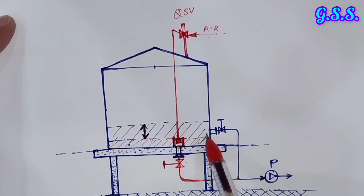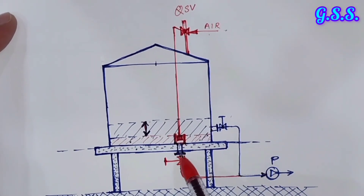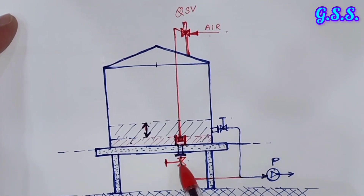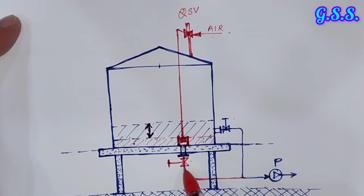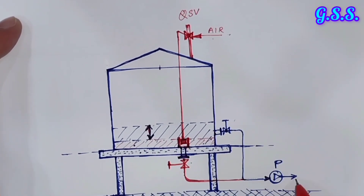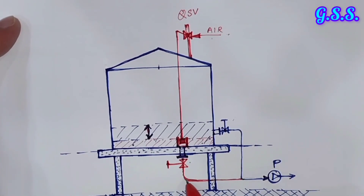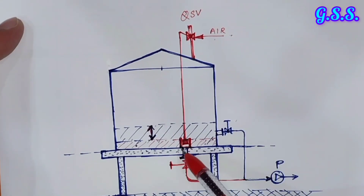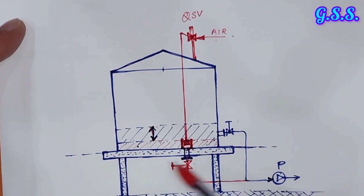If we want to have a quick shutoff valve, then we will have the outlet from tank bottom only. In case there is any leakage from this outlet valve, or in case something happens after this valve at the pump or at downstream of the pump, then through the emergency push button, this quick shutoff valve is closed quickly, the piston comes down, and no liquid will be lost.